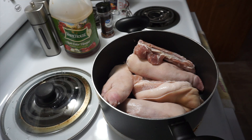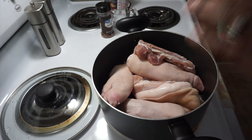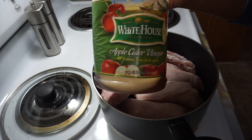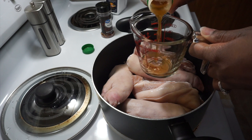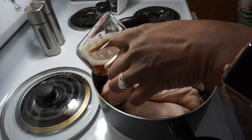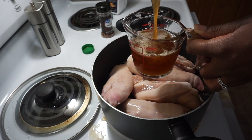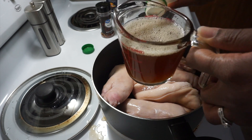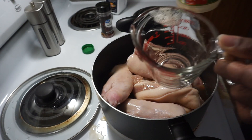I washed and cleaned them off camera just to save a little time, because I have to cook my family's dinner tonight besides this. To start off, I have no water in here yet, but I have some cider vinegar. I'm going to pour two cups of vinegar in there.